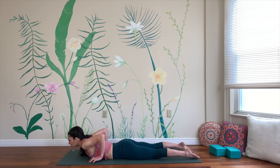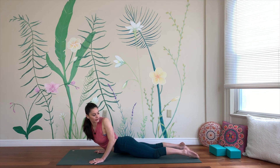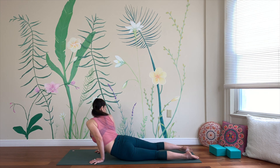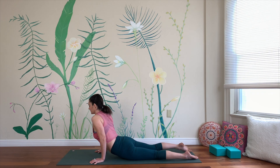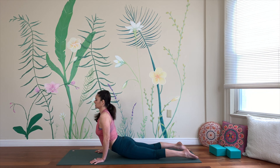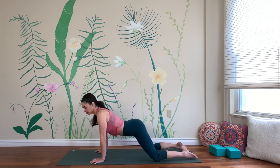And then down — snake out for cobra. We'll stay nice and low as we look over the left shoulder, and the right shoulder, and the left, and the right. Lift up really high, hard hop. Exhale, child's pose.